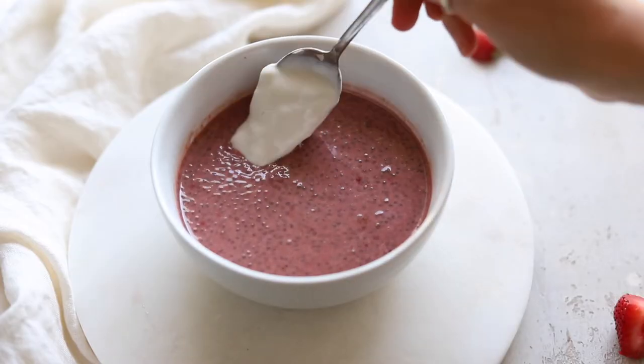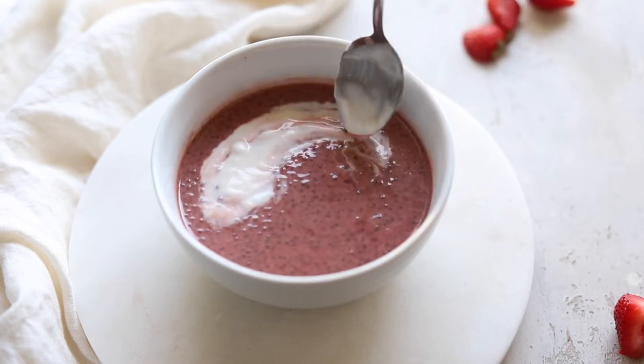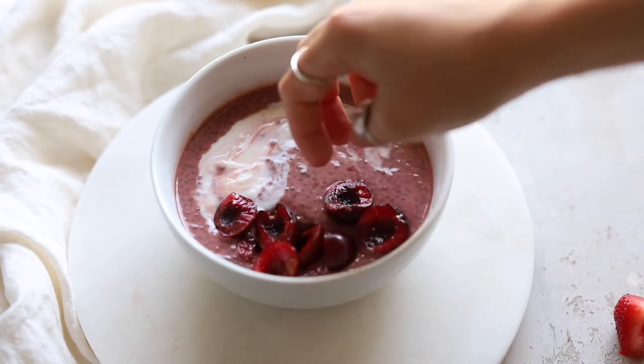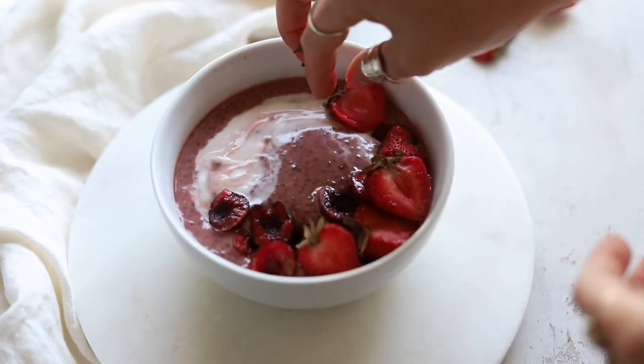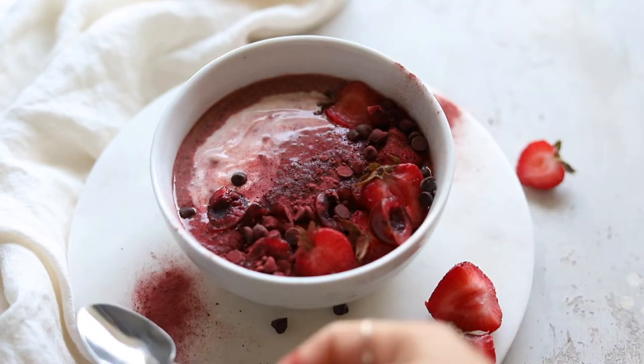To top, I like to add in a little bit of extra dairy-free yogurt — my favorite brand is Forager, but you can use any of your favorite dairy-free yogurt brands. I also topped with some chopped cherries, some strawberries, a sprinkling of chocolate chips, and a little dusting of beet powder.